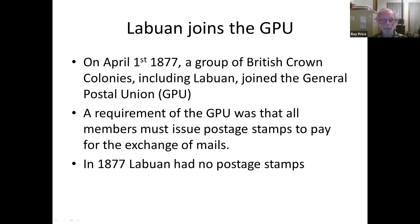Labuan was joined up with the General Postal Union with a group of British Crown colonies. There were very few people who were literate or even interested in sending mail — other than maybe the administrator or the governor — but they were joined up with a group of other Crown colonies, and a requirement to be a member was that you had to issue postage stamps.